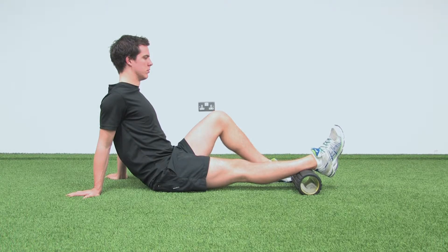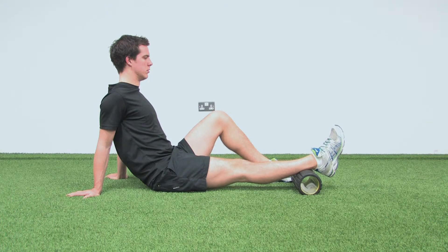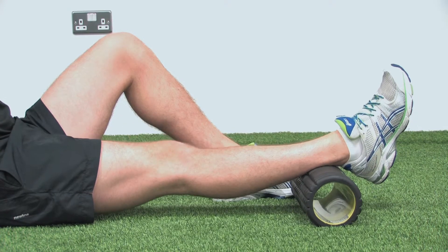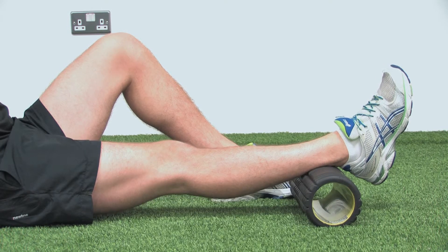The knee extension exercise is used to restore symmetrical extension after surgery. Place a roller or a towel under your ankle while sitting on the floor. Squeeze the quads to lock the knee out into the floor. Hold for one to two seconds and release. This should be carried out into mild discomfort.